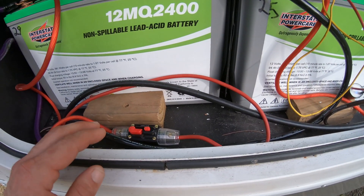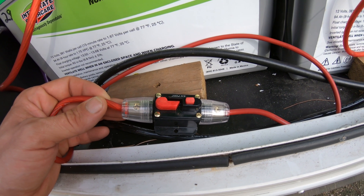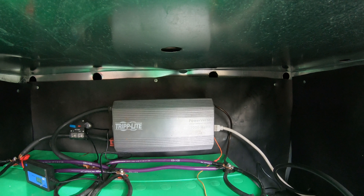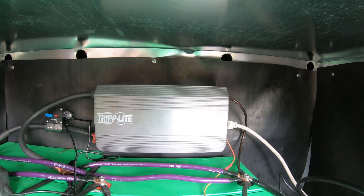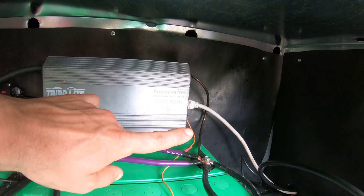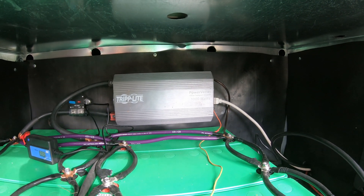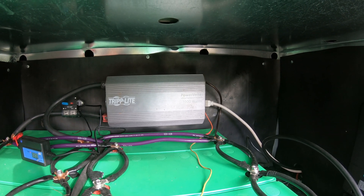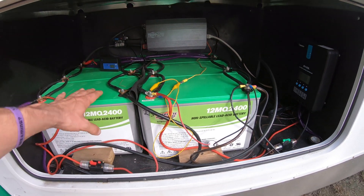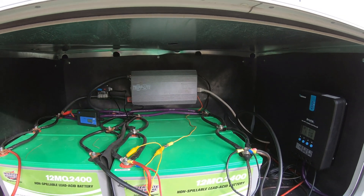I also have my entire camper running off a 20 amp fuse here — this is all the power running into my camper in case I have any issues. In the back behind the Interstate AGM batteries I have a Tripplite power inverter, 1000 watt, that takes all the power from the batteries, runs it inside the camper, and I can run anything that isn't DC — regular AC power. For example I have a blender in there that I run on that. But the majority of items I run on 12 volts because it's most efficient — you lose about 10% when you convert to AC with the inverter.